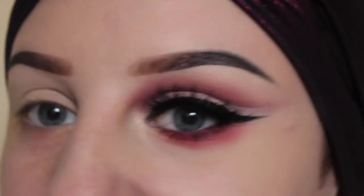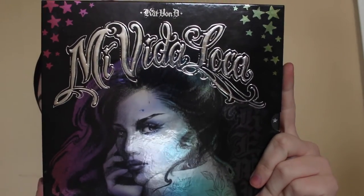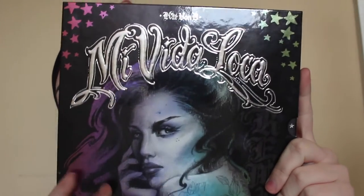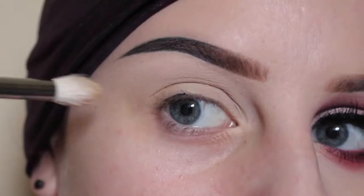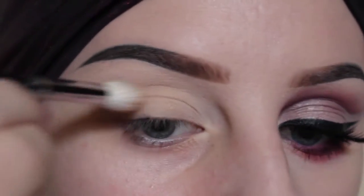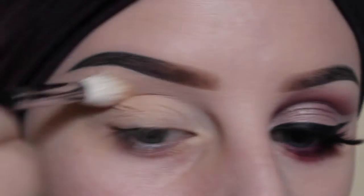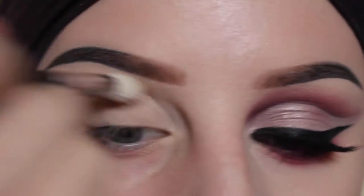I'm going to show you how to get this cut crease eye look. I am using the Kat Von D Mi Vita Loca palette. The first shade I'm going to use is Molder with a Morphe M511 brush, lightly buffing that into the upper crease area. And then I'm going to take Noble and buff that in the same area.